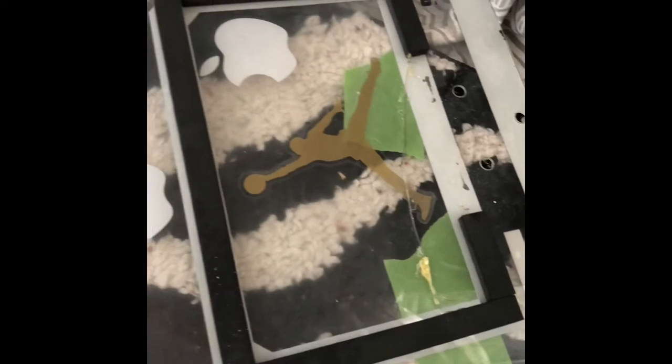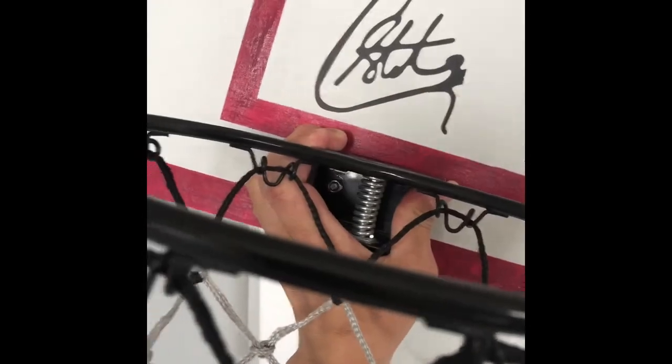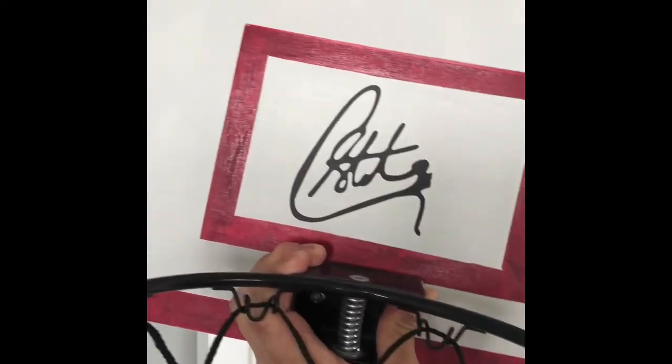So I'm taking off this soft cushion from the original and putting it on the new wood board. And it's complete. That goes right there. And I added some sticker — Curry.